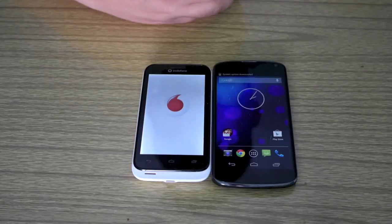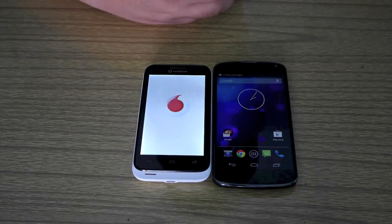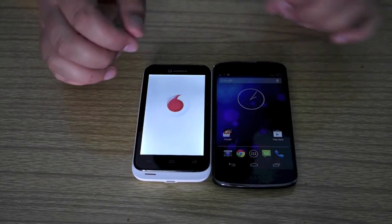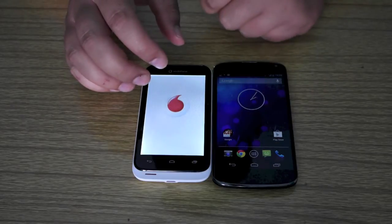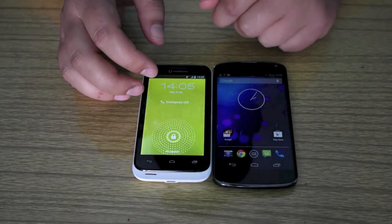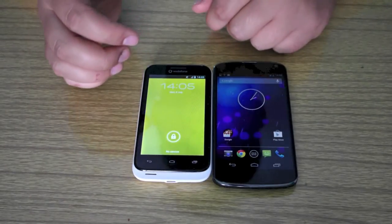So there is the Google Nexus 4, so that came up straight away. The Vodafone Smart is not that far behind. Make sure you go and check out Vodafone for the Vodafone Smart 3 and go and check out 3 for the Google Nexus 4 for the best prices that they can offer you.